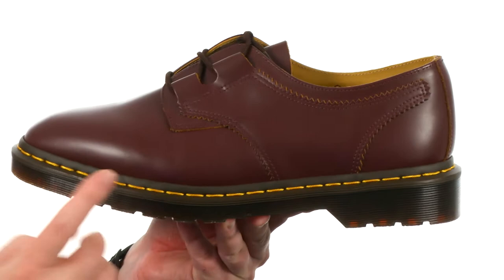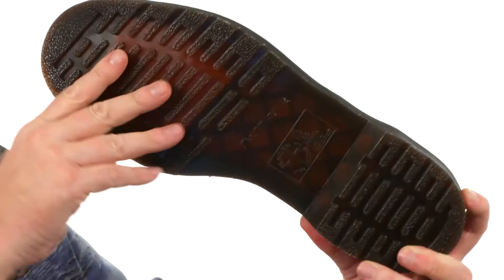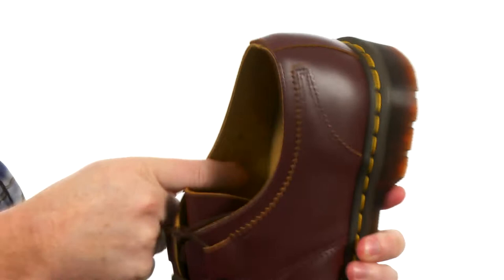It's made with a smooth leather available in a few different colors — this is the classic oxblood. They've got the iconic yellow stitching wrapping all the way around. They used the original Doc Martens outsole, which is going to be oil resistant, slip resistant, fat resistant, and abrasion resistant — all that good stuff.